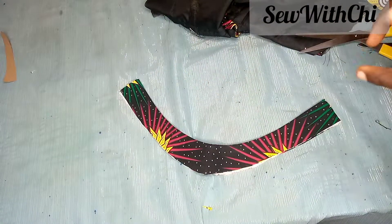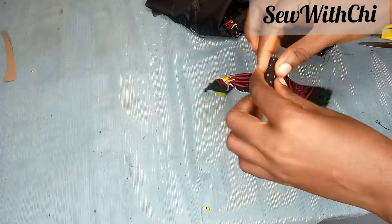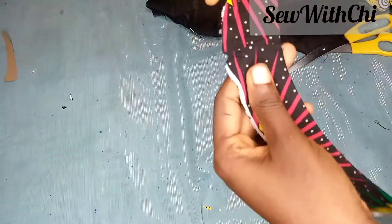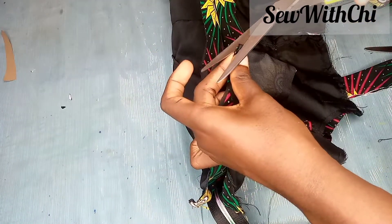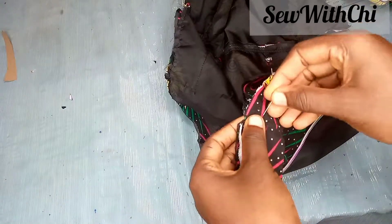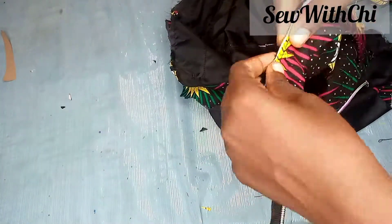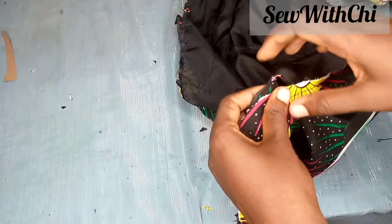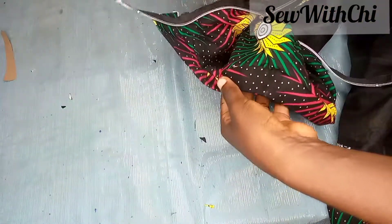I'm going to top stitch to guide me on the allowance I'm taking inside when attaching it to the dress. I've just top stitched it. I'll notch the center of the collar, then take my dress and notch the center front of the neck. You take your collar and place the two notch centers together, then quickly pin from the center to the side. Pin it all around for ease in sewing — from the left to the right. Then take it to the sewing machine and sew it all around.